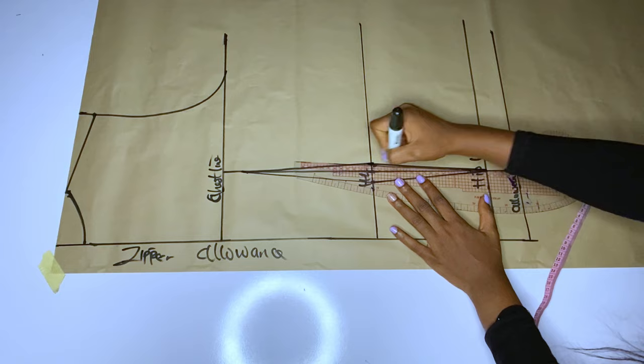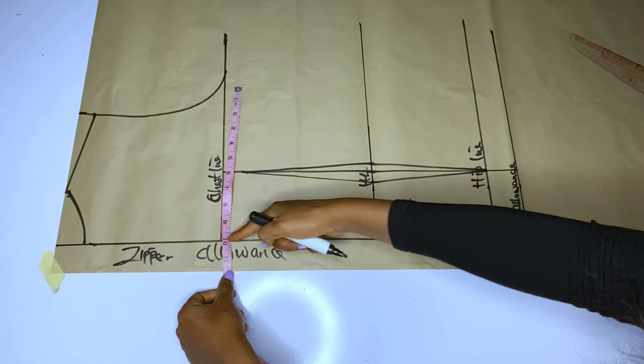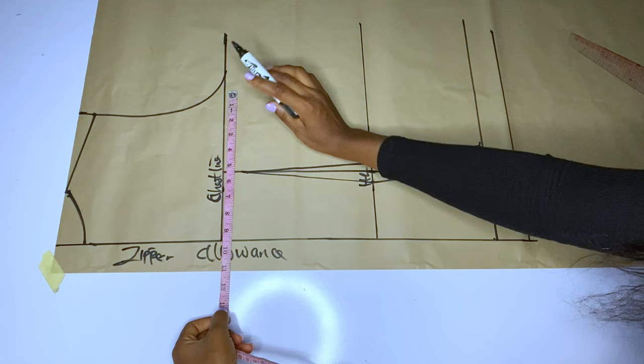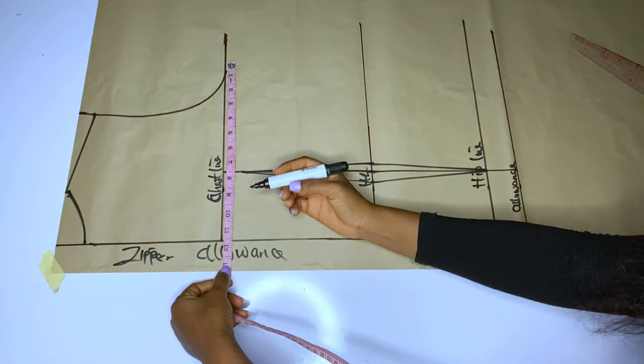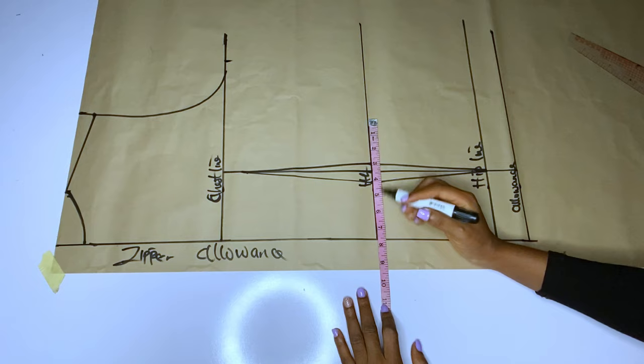Our back is settled — we have our back. Now I will go ahead and take my bust measurement plus two inches seam allowance. Remember: if you are taking your bust measurement, start from the zipper line. I will mark my bust plus two inches seam allowance, and I will mark for the waistline. At the half length I will take my waist measurement — waist measurement divided by four, plus one inch.